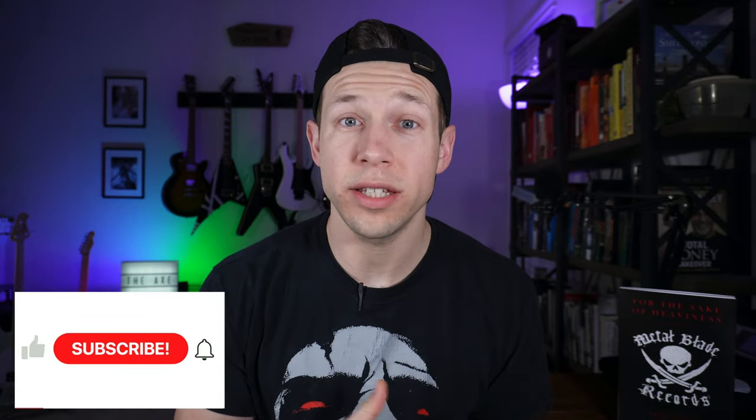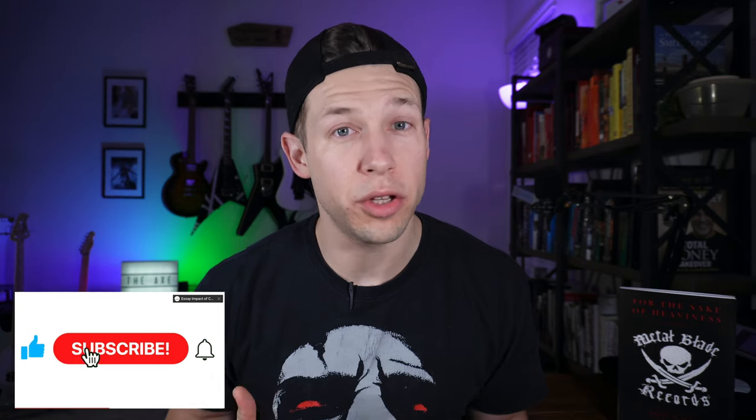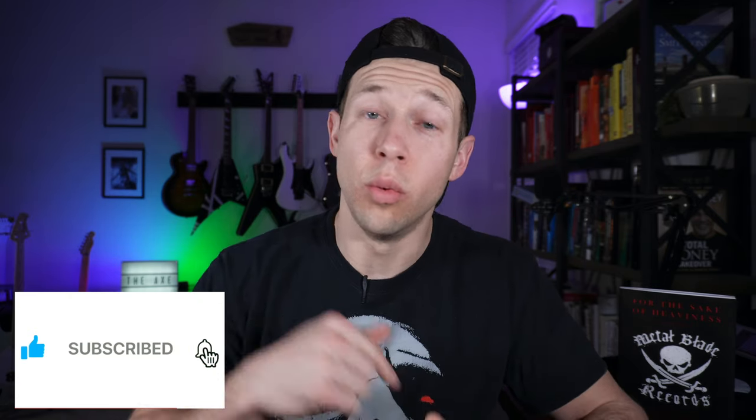In this video, I'm referring to Jackson Dinkies and Soloists that are currently being made. There's a lot of variation when we start to include older models, and that's a whole other video. Now before we start, if you enjoy the content, please subscribe below — that will help me grow the channel and get to our goals, which are listed in the description.